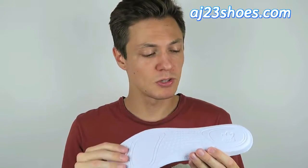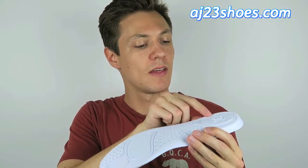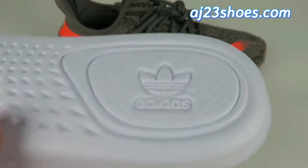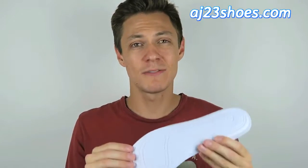The only thing that makes these not quite true to the originals is how the logo is embossed in the heel. It looks pretty much the same, but on the retail version the embossing is a little more flat — perfectly etched into the heel. On these, the edges are a little more rounded, almost puffy-looking. That's the only difference, but overall these look and feel really nice so I don't really have any problems with them.